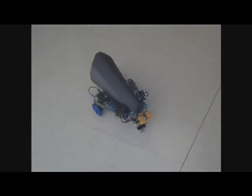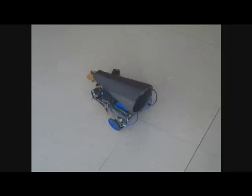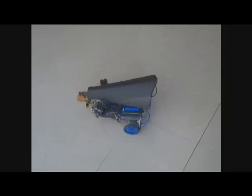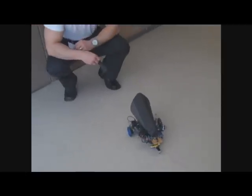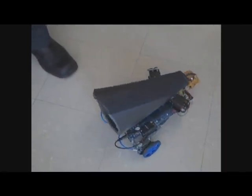So it starts rotating — it constantly rotates until it picks up on the signal. Now it will see the signal and follow it. And then it will stop when it gets too close to me, until I turn off the noise and it continues to spin.